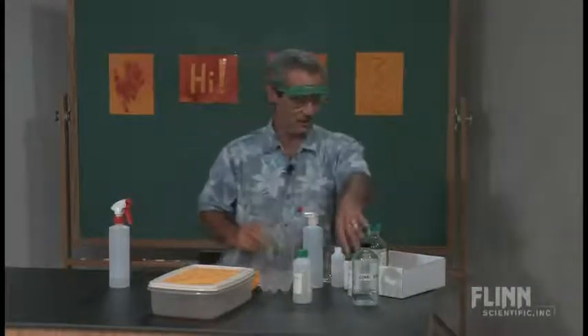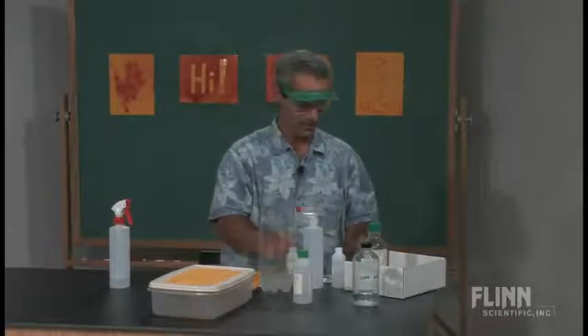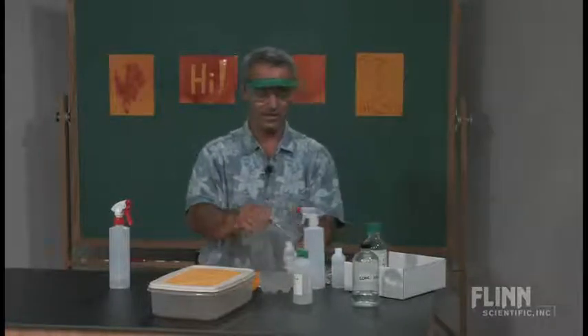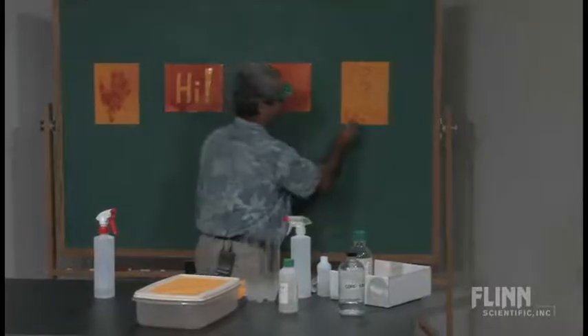And the other thing is, if you make a mistake, you can just erase it with some vinegar. Because after all, vinegar is an acid. So I can use this to cover up my mistakes.